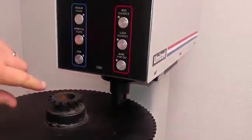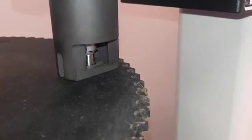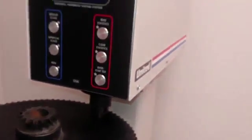We have the machine set to the A scale. I'm going to use the test button to activate the test. The indenter comes down through the clamp, touches the part, retracts, and you're done.